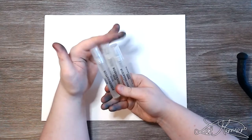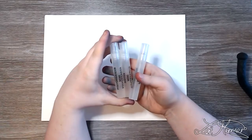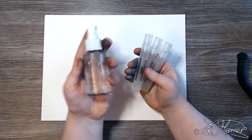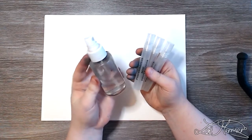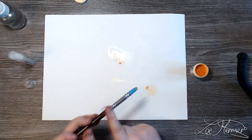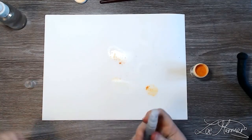My camera doesn't like to focus when there's nothing on the paper, so I apologize if it goes in and out of focus. Something I needed for this technique are these little spray bottles, which were also in my Christmas haul — they create a very fine mist. I also have a larger spray bottle from a travel set which is really cheap. I'm just sprinkling very small amounts, and there's already a little water on the paper — you can see it start to spread, and the magic will come when we spray it again.